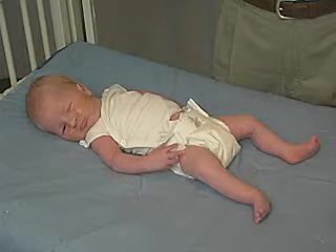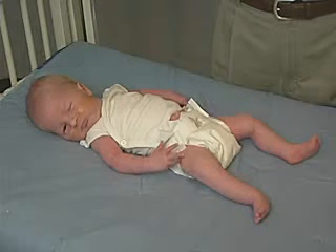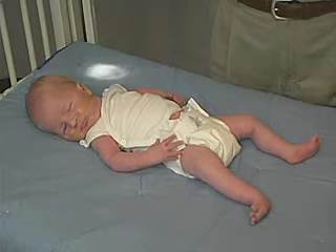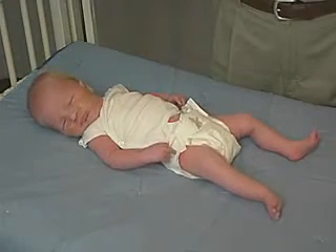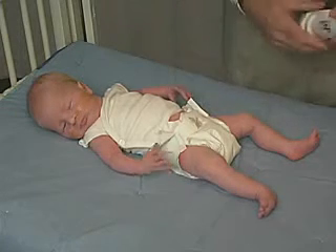We're seeing movement in the upper extremities and still some movement in the lower extremities. He still doesn't look like he likes that. Certainly he responds to the visual stimulus.